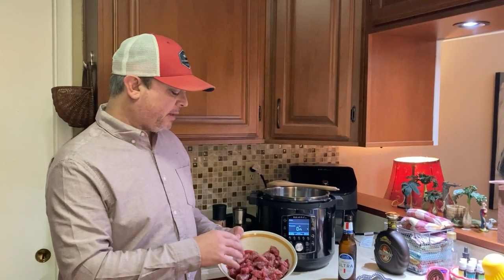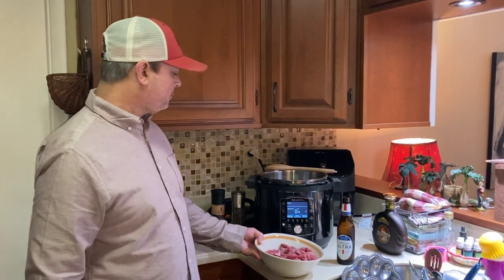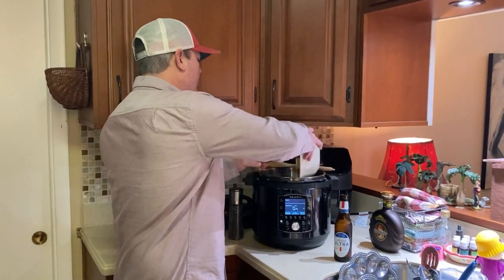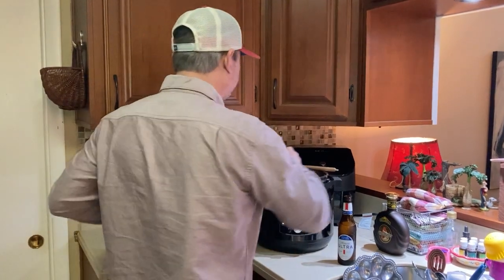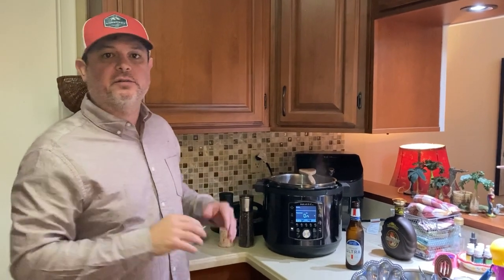Alright, so I cut down the stew meat to about half-inch pieces and added some salt and pepper. I'll turn the sauté function on, place in the pot, and add some olive oil. So it's heated up — I'll go ahead and add my meat. Now you can skip this step and add everything in and just get right to cooking, but I like to brown the meat a little bit; it gives that extra level of flavor. So I'm going to brown it for about five minutes.